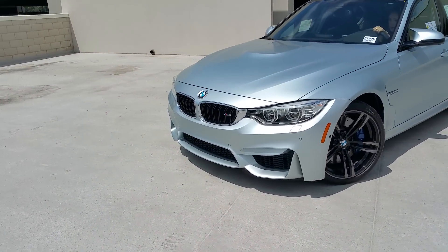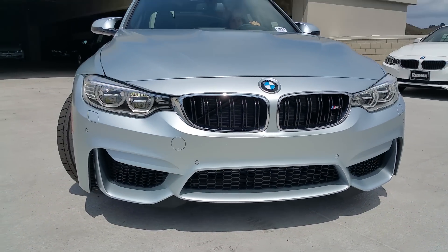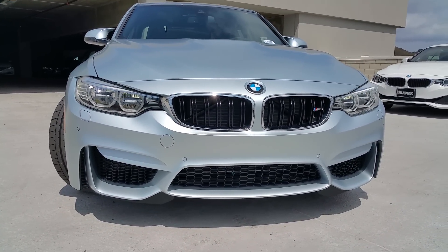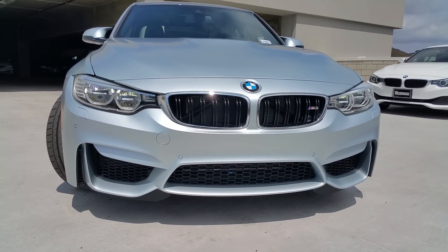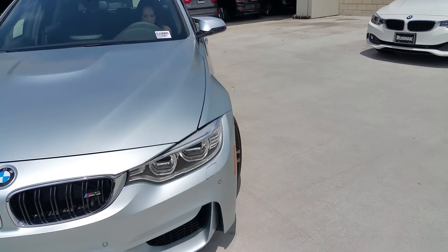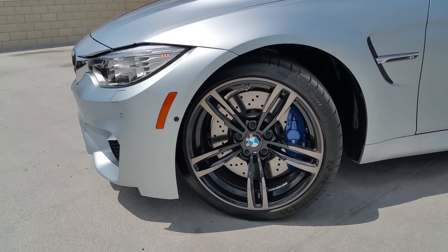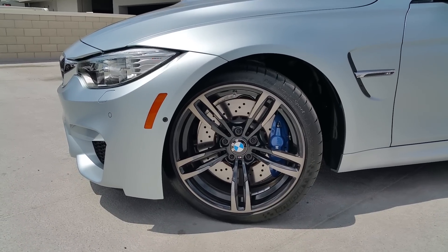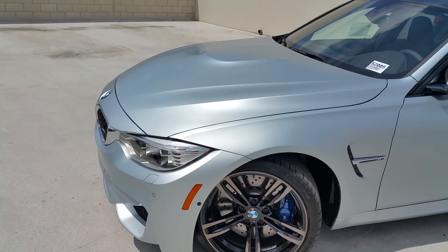Apologize for the wind, guys. Check out the front — we've got the full LEDs on here. You can see the custom front lower bumper, characteristic with any of the M cars; they give it that exclusive look. And you've got the M compound brakes, performance M brakes here on the M3. 15-inch rotors, 4-piston up front. This one's been upgraded with the 19-inch black M wheel.